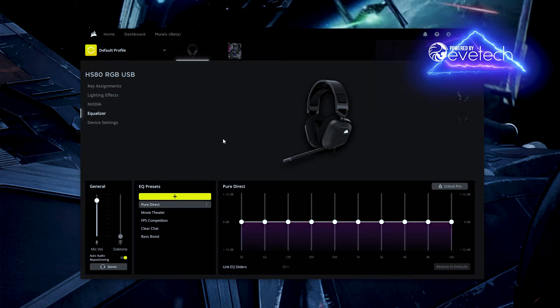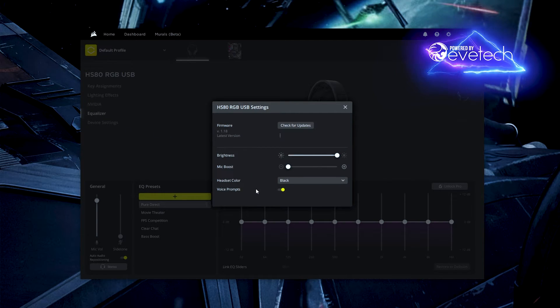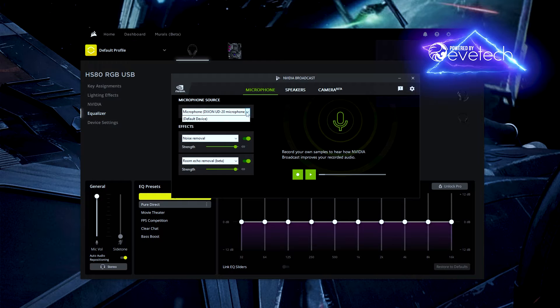In device settings you can check for firmware updates, adjust LED brightness, and set your mic boost. I found you really don't need much boost — it does a pretty good job at 100% volume, though you do want it basically maxed out. I have my video broadcast running and I'm currently on my Dixon UD20 condenser mic — now I'm going to switch over to the headset microphone.